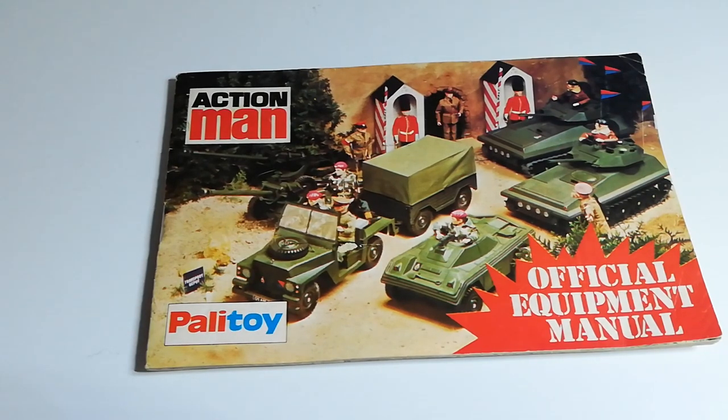To me that's the most iconic Palitoy logo — the most well known of their branding really. So this was released in 1976. It's a magazine, and I'm going to have a look at a few pages.